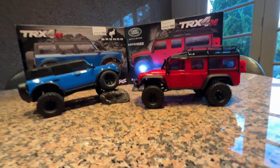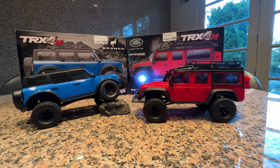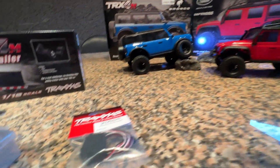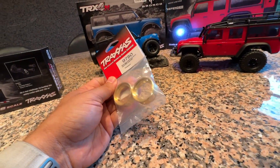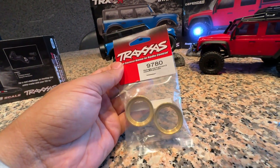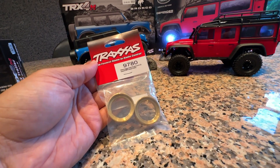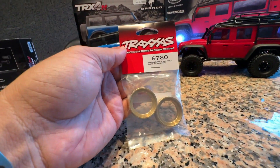In terms of servo strength, the turning authority on these cars is just incredible. I don't think too many people are going to break the stock servo — they put a lot of thought into it and it's durable from the factory, so the upgraded servo is probably overkill for most. The number one upgrade for any crawler are brass wheel weights, and of course Traxxas made beautiful brass wheel weights for these. They're pretty hefty, add a lot of weight, improve drivability, prevent tip-overs, and give them a more realistic drive.